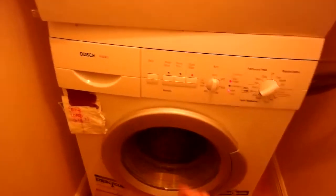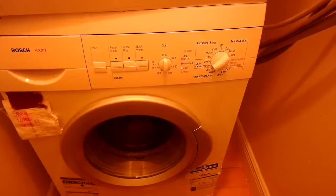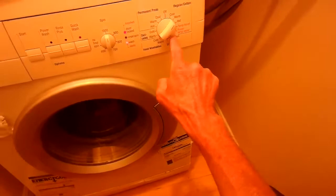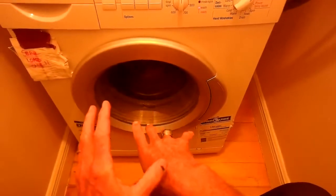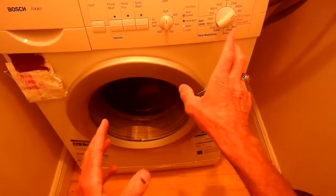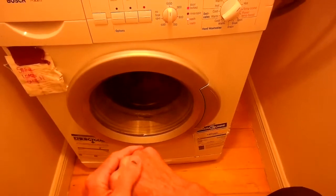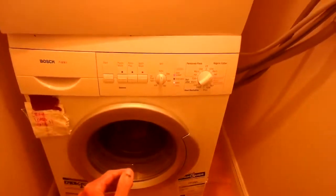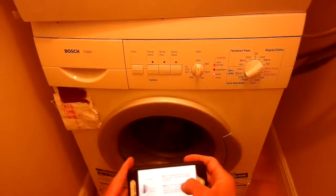This is Scott the Fixie Guy working with a Bosch Axxis washing machine that won't go to spin during the cycle. When you set it for spin and press start, it drains and spins great, but when it's doing its cycle — fills, agitation — it just doesn't spin. We're going to try to figure out why by running a test program you can find online.